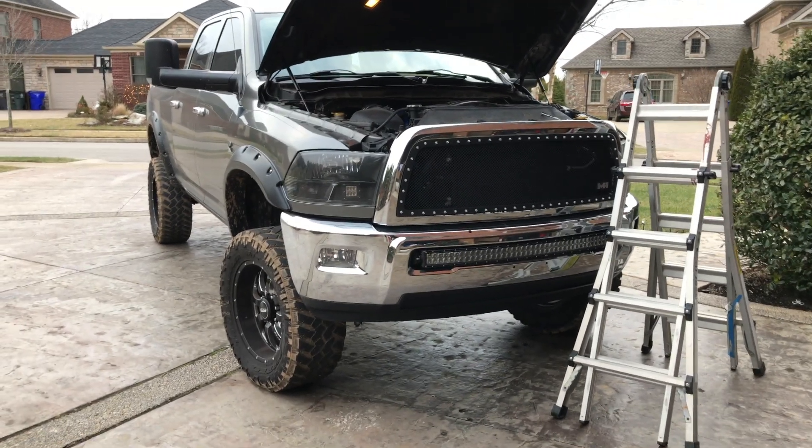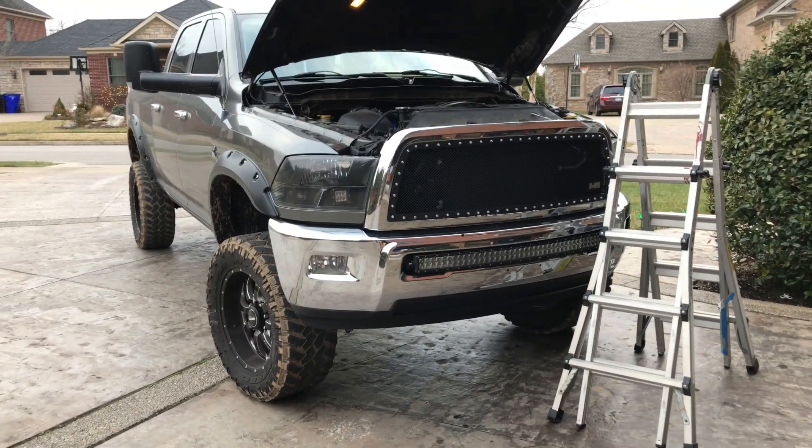Hey guys, today I'm going to be doing a video of the throttle valve delete on a 6.7 Cummins.